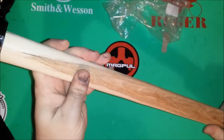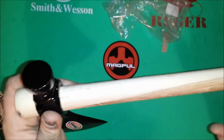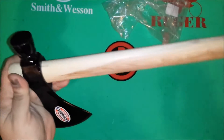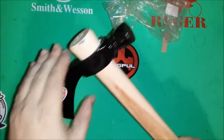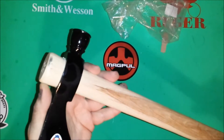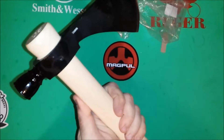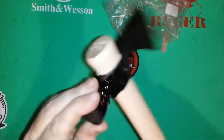This is from Cold Steel. They sell a bunch of these tomahawks. This is the Pipe Hawk — it's supposed to resemble how Native Americans would sometimes hollow out the handle and make a peace pipe out of it, and then also use it in battle. Obviously that does compromise it as a tool, so Cold Steel made these as an homage, or replica, of the pipe tomahawks.